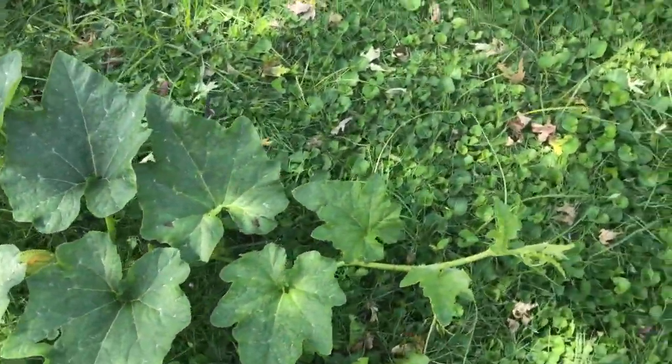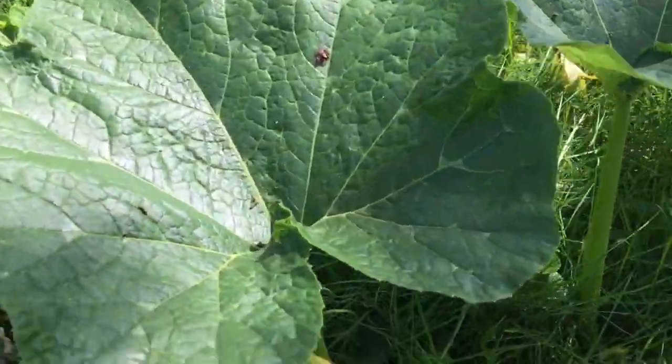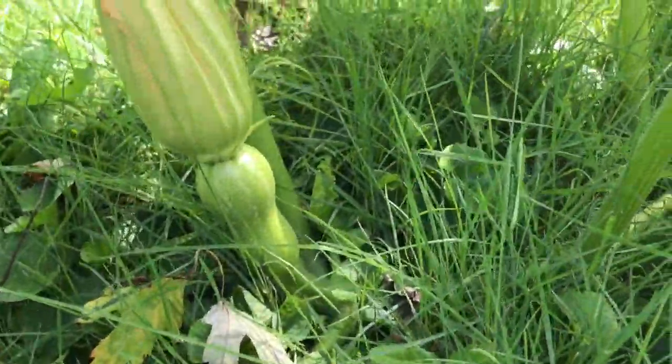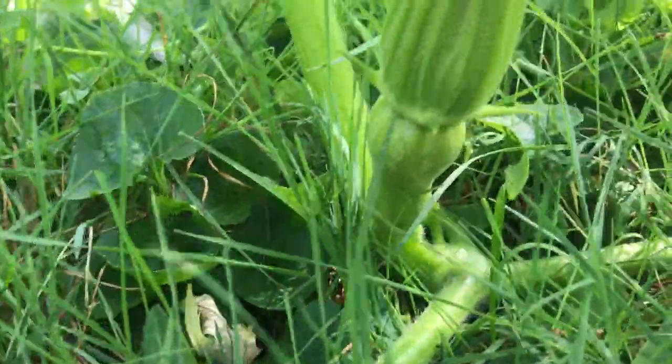Wow. This is just one plant that I have not watered or taken care of, or done anything at all to this year. And I did — I already harvested three full-size butternut squashes.